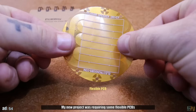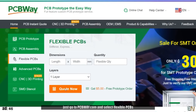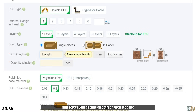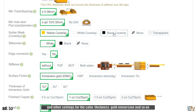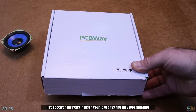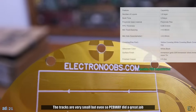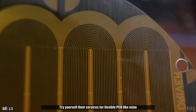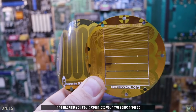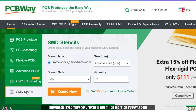My new project was requiring some flexible PCBs and PCBWay was the right solution for that. The order process is so simple — just go to PCBWay.com and select flexible PCBs. Upload your Gerber files as always and select your settings directly on their website. You also have the option for rigid flex PCBs and other settings for the color, the thickness, the gold immersion and so on. I received my PCBs in just a couple of days and they look amazing. PCBWay did a great job and they have capabilities that go even lower than that. So try their services for flexible PCBs and check more for prototyping PCBs, automatic assembly, SMD stencil and much more on PCBWay.com.